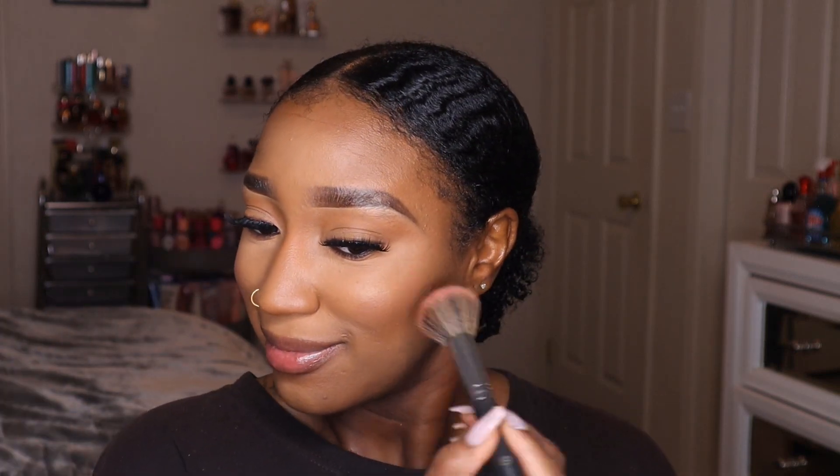I'm going to take the first blush — the lighter one — and stamp it onto my cheeks. I'm stamping, not swirling. It kind of has a blushy berry tone to it, but we're blending it in with the contour so it doesn't look stark — though you can clearly see it.